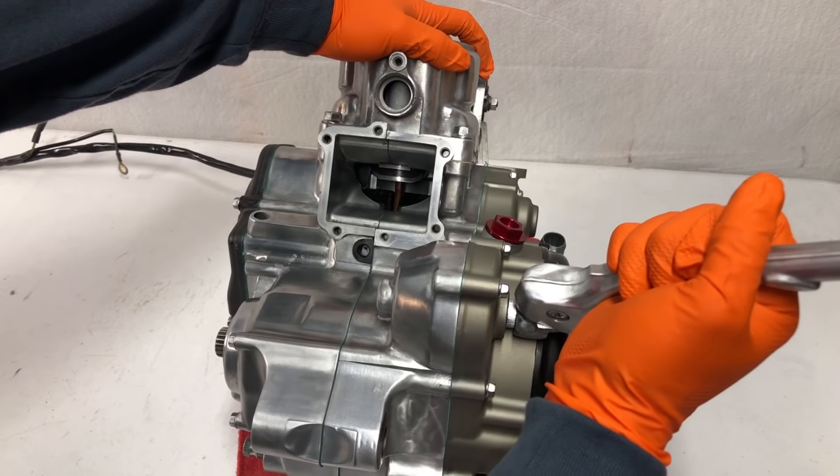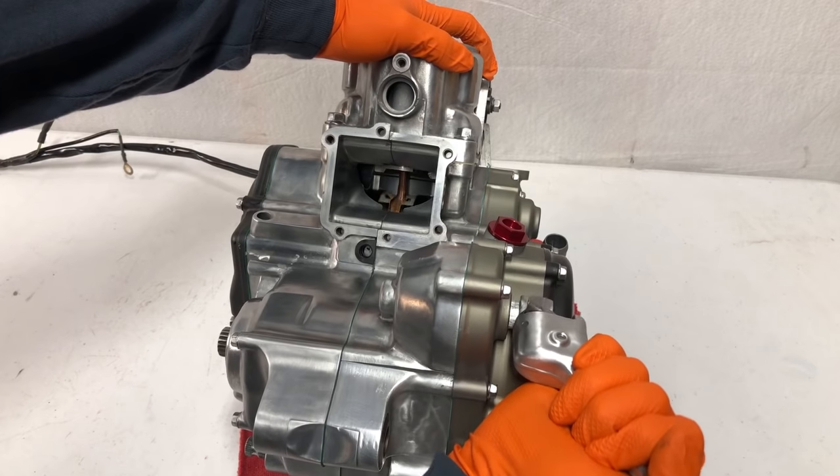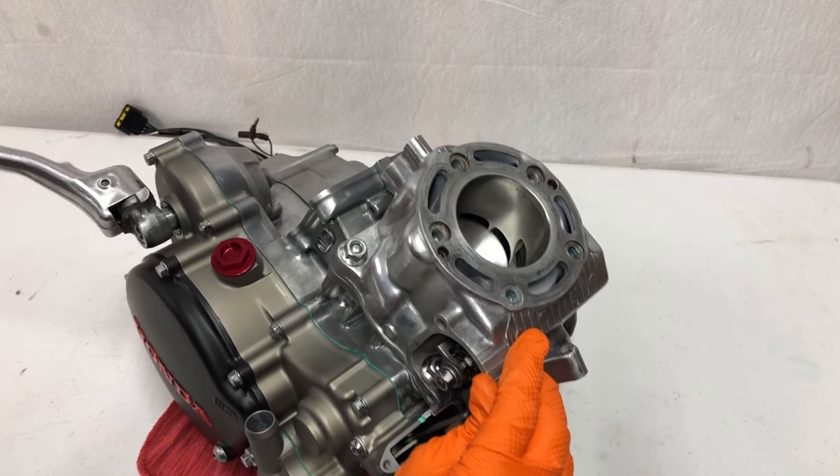This is one of my favorite parts of rebuilding an engine — watching the piston go up and down in the reed cage. It's pretty sweet to look at, and this engine also feels extremely smooth.